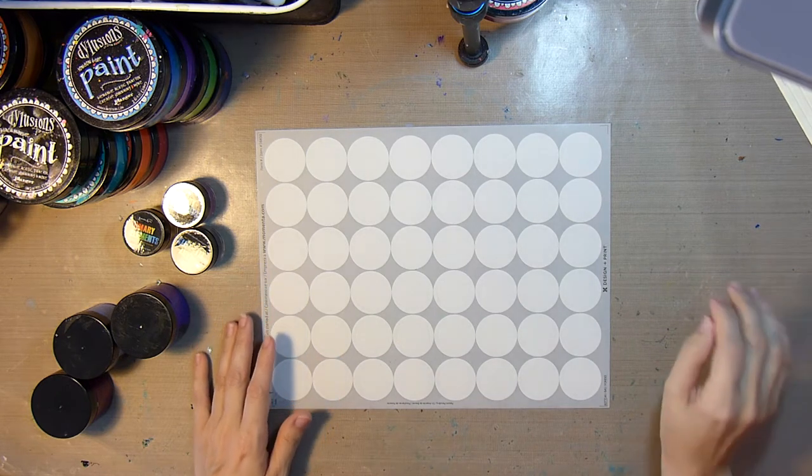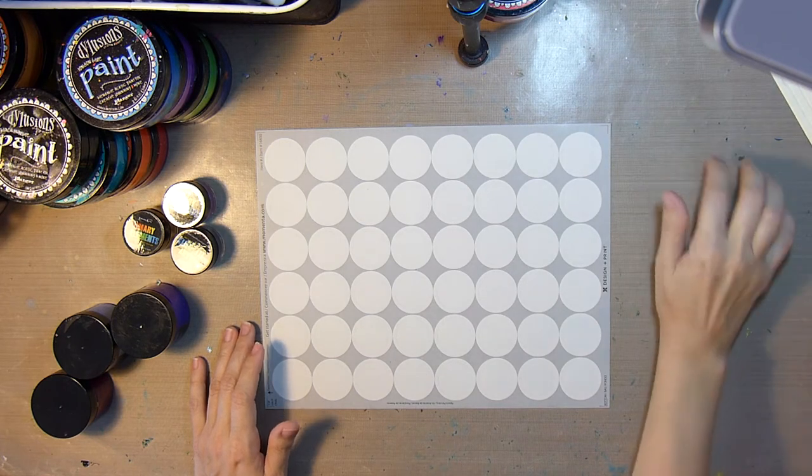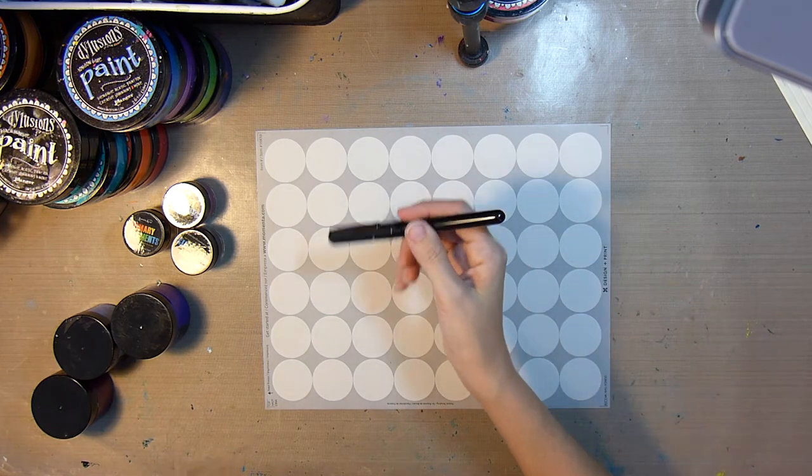So I will definitely be putting a lot of texture and color and just making a big beautiful mess on these stickers. You'll just have to trust me when I say that they turn out really great. It's going to go through kind of an ugly phase and look crazy, but it will look awesome once I take the backing paper off.